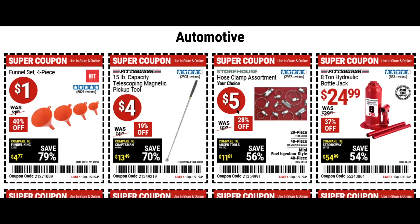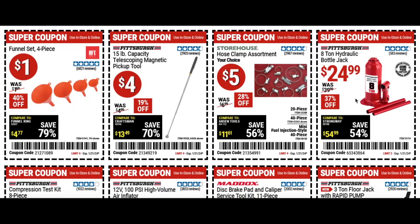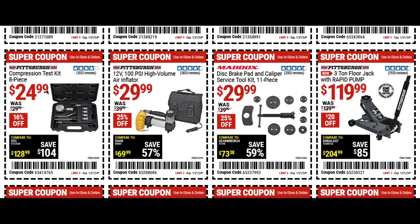A little hose clamp assortment for five bucks, the eight ton hydraulic bottle jack for $25 from Pittsburgh, a compression test kit eight piece for $25, and an air inflator for $20 to $30 at 25% off. Then the disc brake pad and caliper service toolkit — this is just going to help you change your brakes a little easier.